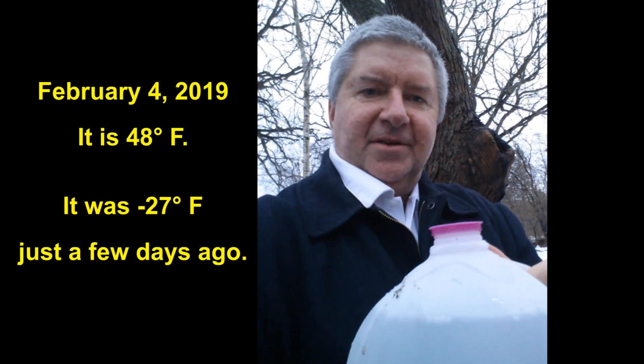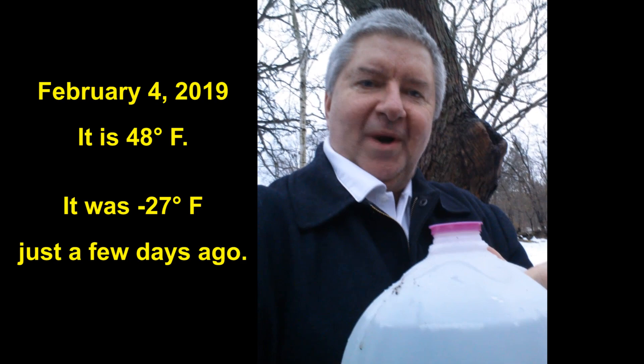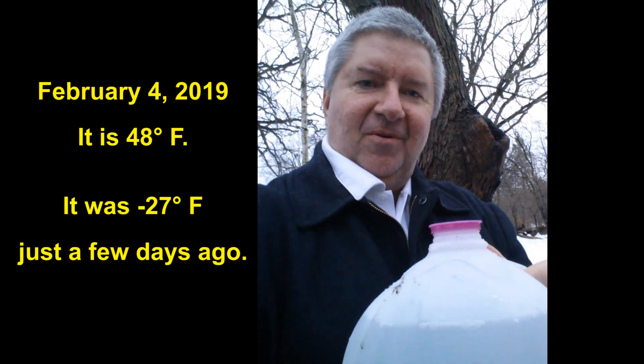We got up to 48 degrees Fahrenheit today, and that is just three or four days after we were 27 degrees below zero Fahrenheit.